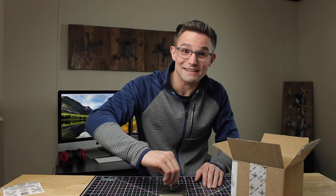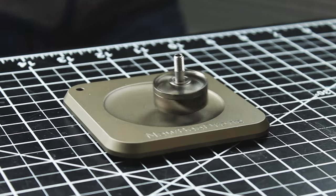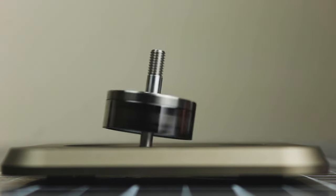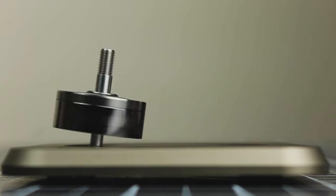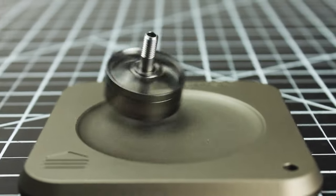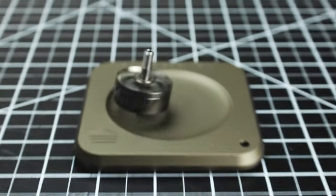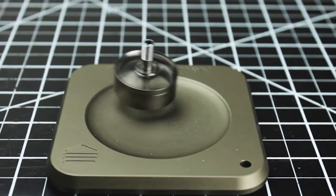You do have to put a little screw in here that makes it spin properly. Let's try this thing out. And that thing spins forever.